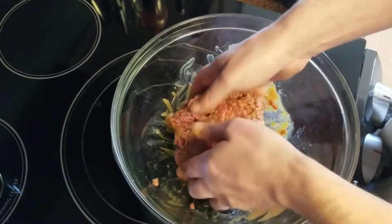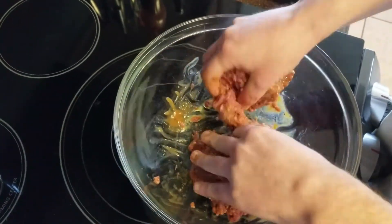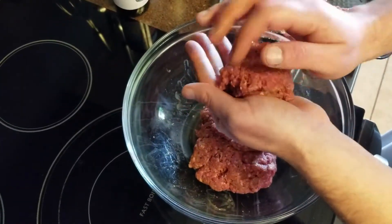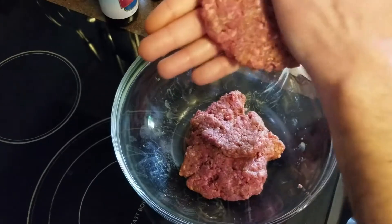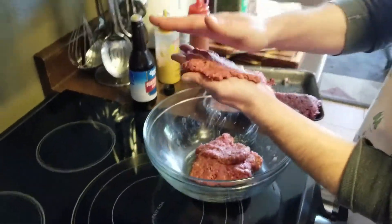After the hamburger meat is combined, we'll start to form these into thin patties. You want these thin because we're going to stuff these with the pineapple and cream cheese.